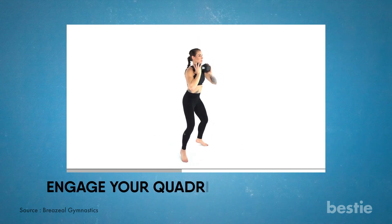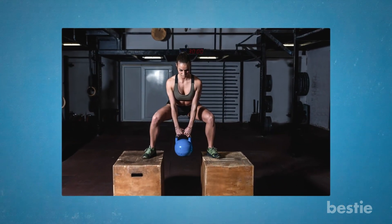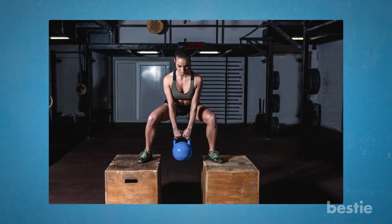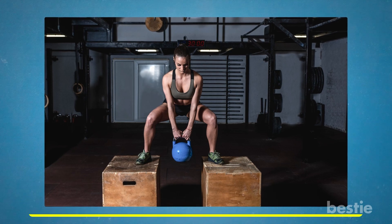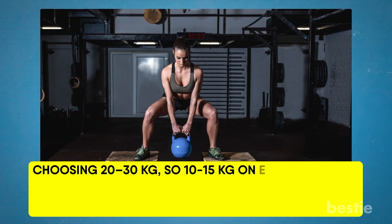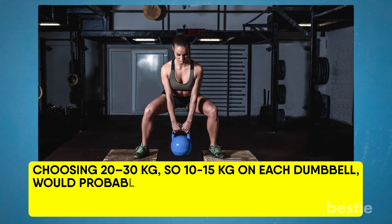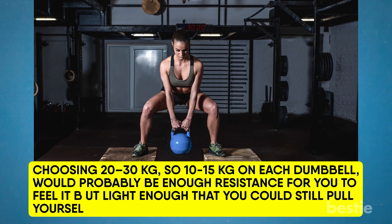Engage your quadriceps, glutes, and calves to really launch off the ground. Consider how much weight you could consistently squat and choose a dumbbell with 20 to 30% of that amount. For instance, choosing 20 to 30kg total, so 10 to 15kg on each dumbbell, would probably be enough resistance for you to feel it but light enough that you could still pull yourself off the floor.